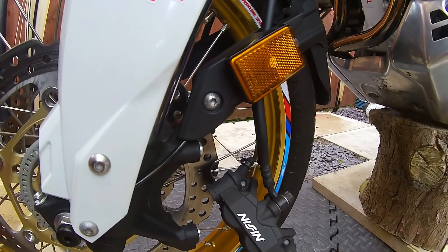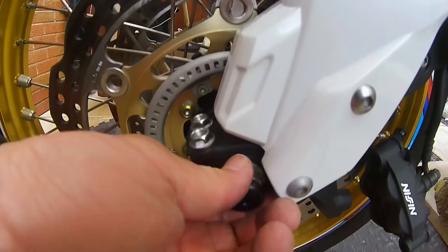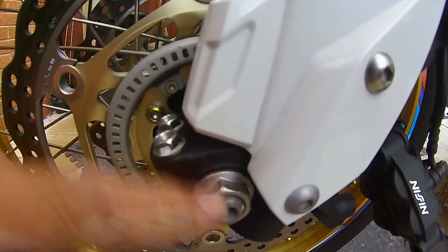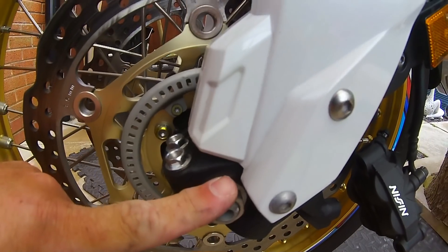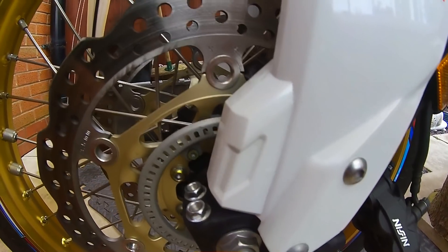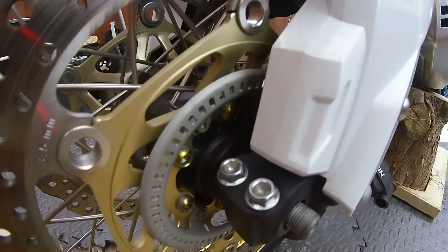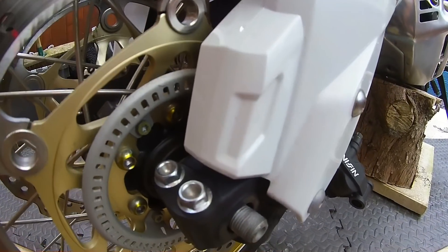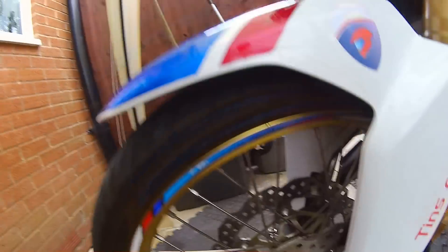Both calipers are off now. There's a little cap — pull that out — and that's a 22 mil bolt, so we crack that off first and then go about the pinch bolts. Wheel nut's off now. We'll crack these pinch bolts — 12 milli — and get the front wheel off.